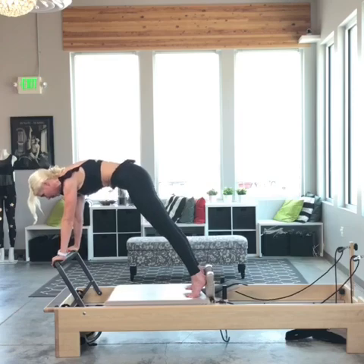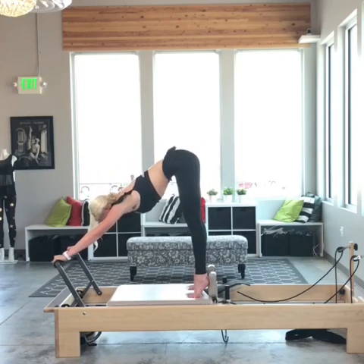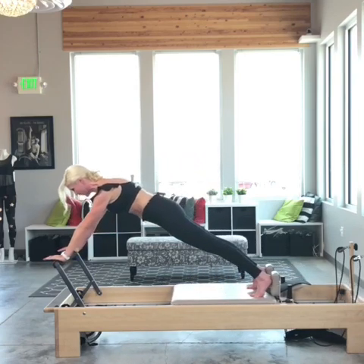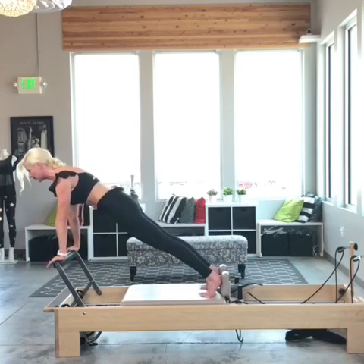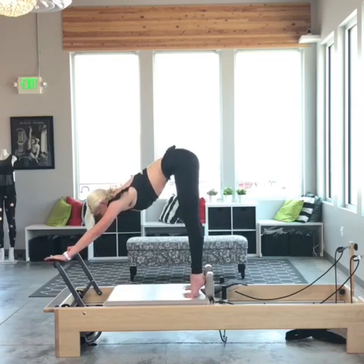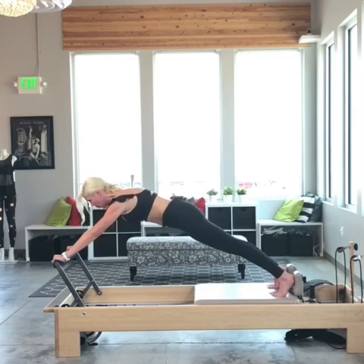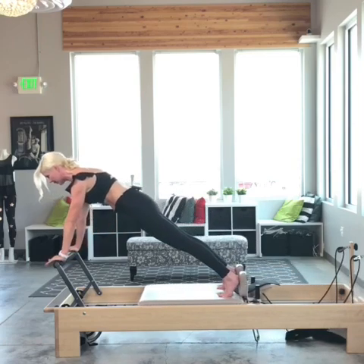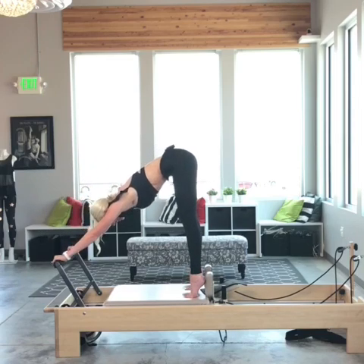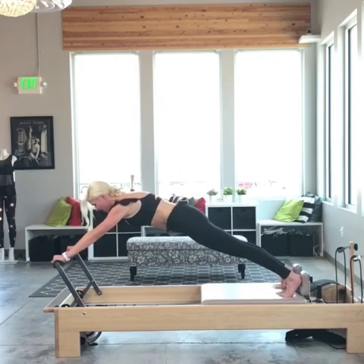Now let's go into up stretch. I'm going to start with my hips over my feet. Inhale open all the way out, exhale ride the carriage all the way in. Wait for the carriage to close, drop your head, scoop your belly, roll the hips back, lifting the head then the tail, and open. Lead with the crown of your head, bring it all the way in, hollowing out those armpits, lifting the sternum away from the foot bar.